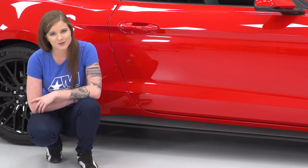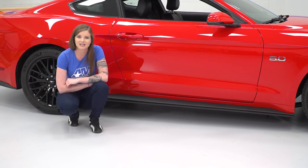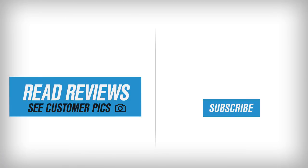That's gonna wrap up this review and install, but keep in mind you can always check these out more online. I'm Stephanie, and for all things Mustang, keep it right here at americanmuscle.com. I'll see you in the next one.